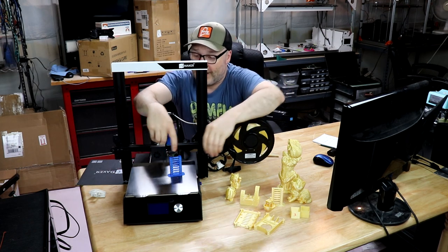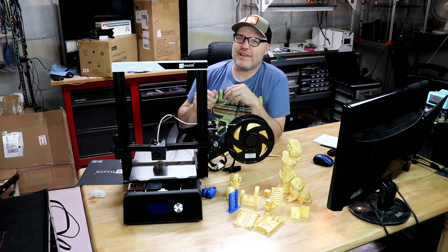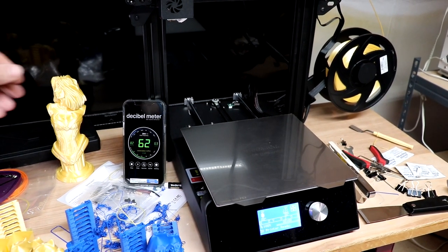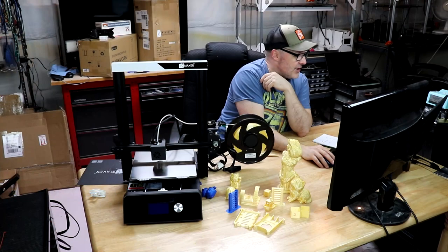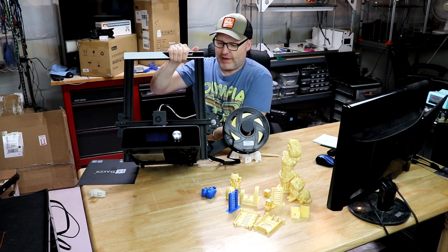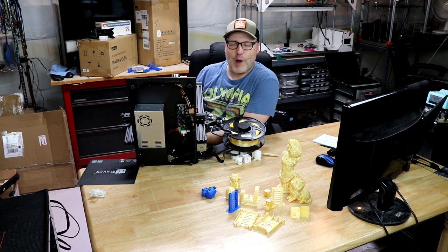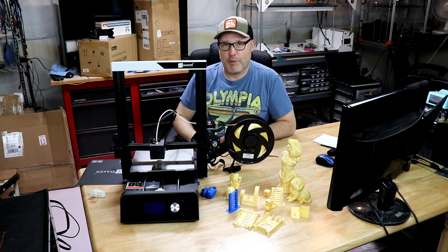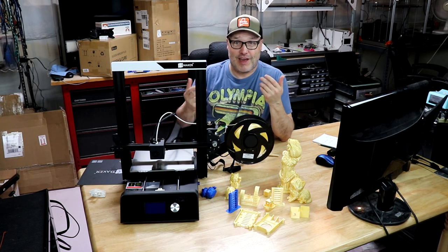Before getting into electronics — this is not a completely quiet printer. The fans are loud, and it's not using 2208 or 2209 stepper drivers. It's using the HR4982s. Another unusual thing: there's no cover on the bottom of the electronics enclosure. While that gives you easy access to see what's going on, most people would agree having a bottom cover would be better. I thought that was an unusual design choice.